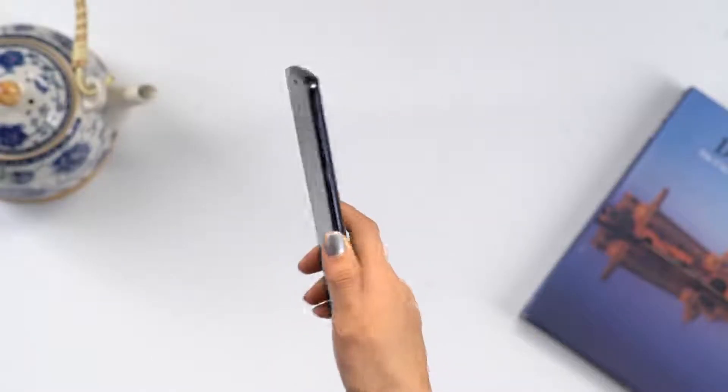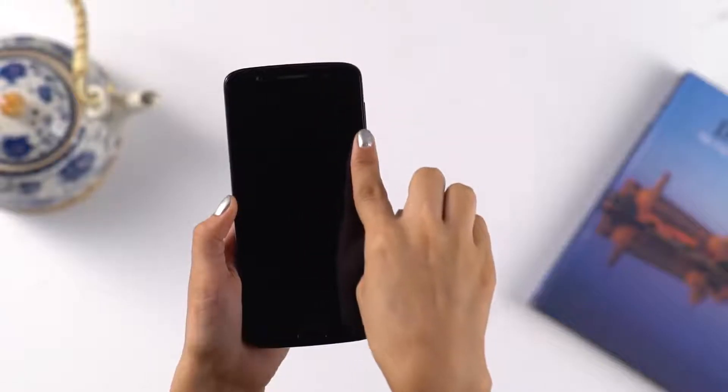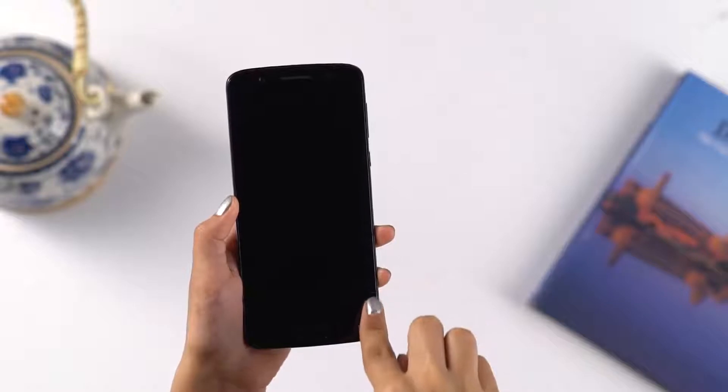Check out the stunning 3D glass back, which reflects light, giving your phone a different look from every angle. Its Corning Gorilla Glass ensures your screen is protected from scratches.